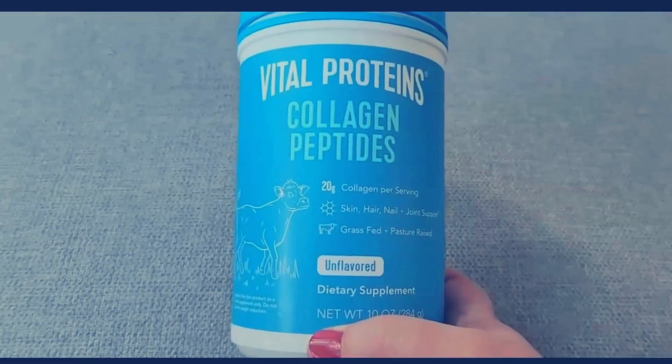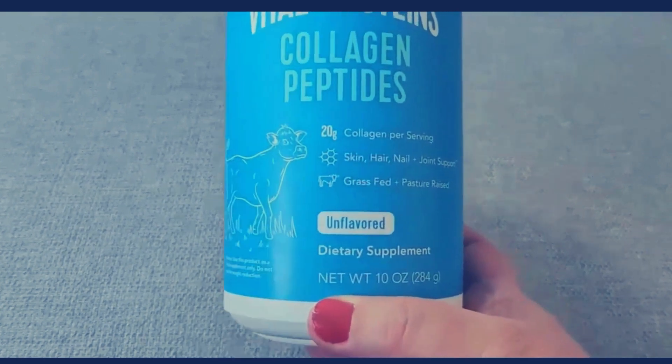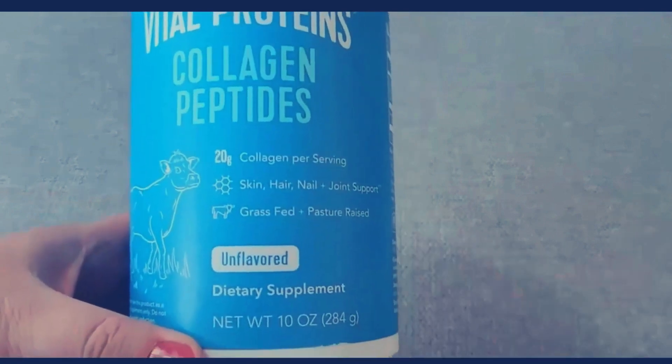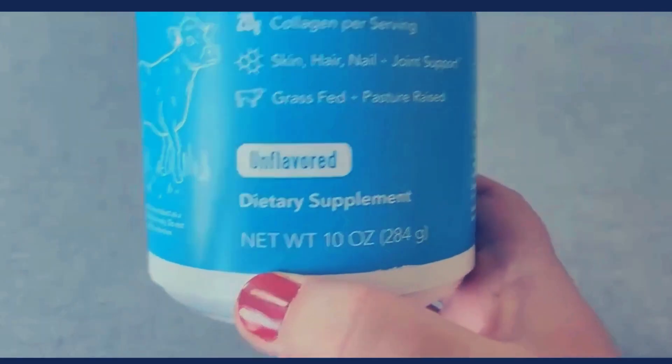This is a quick review of the Vital Proteins Collagen Peptides. This is the unflavored version, and this is a 10-ounce container. It has 20 grams of collagen per serving, and it's great for skin, hair, nail, and joint support. This comes from grass-fed and pasture-raised cows.